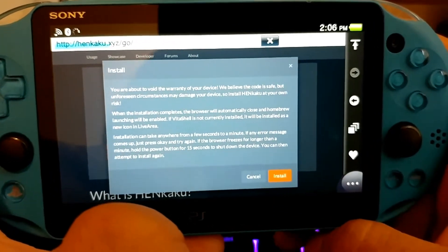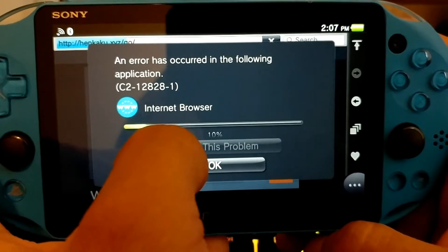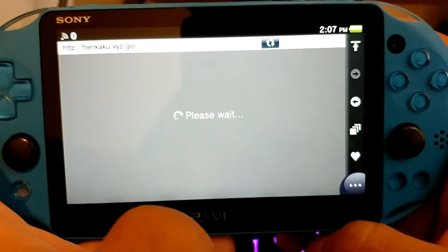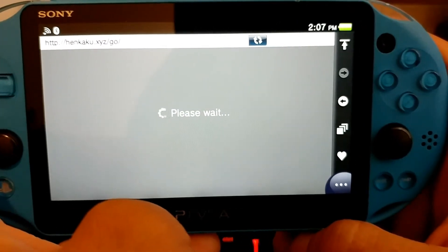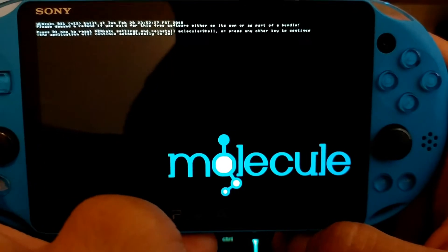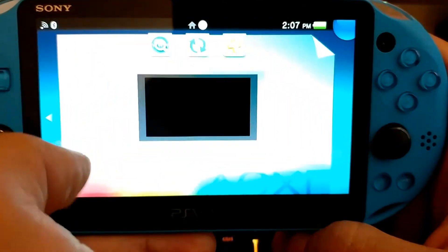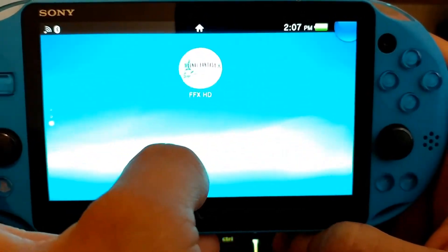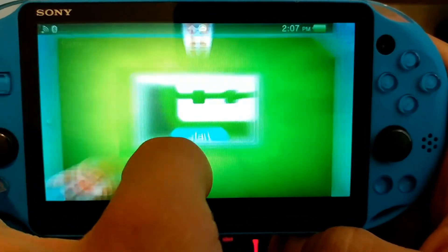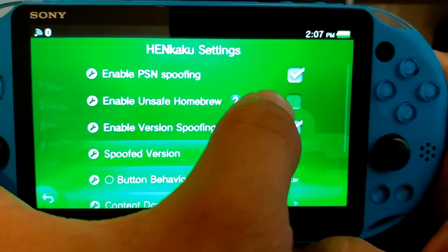Go ahead and install again. This error message is going to pop up, so you're going to wait until that thing is done loading, and then press OK. You're going to see your PS Vita do something very cool — what it's doing right now is installing the classic Henkaku on your PS Vita. Go ahead and go into settings and open it up, and now you have Henkaku settings. Enable unsafe homebrew — yes.